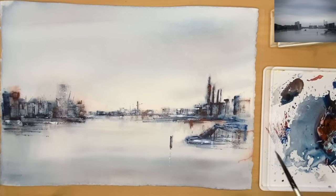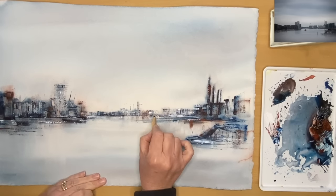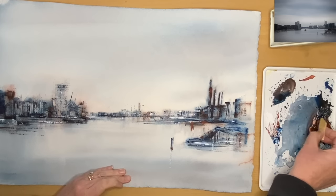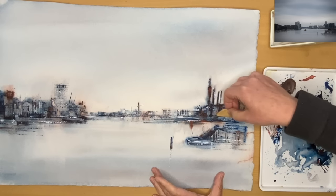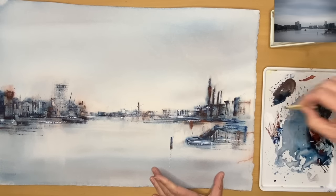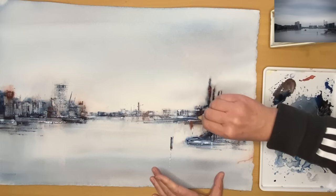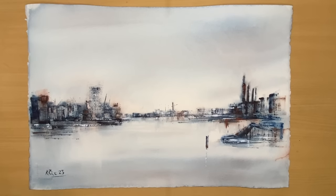Just finishing off those reflections, and I'm going back to the wooden key to add a few darks and details on the buildings, pretty much wet on dry, to finish off this semi-abstract loose watercolour of Copenhagen — which has been a joy to paint. I love using just two colours, wetting the back of the paper in the first stage, then adding darks and details with a few highlights in the second stage. I'm just signing the picture to finish off, and here is the finished painting.